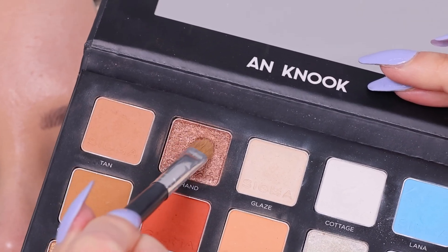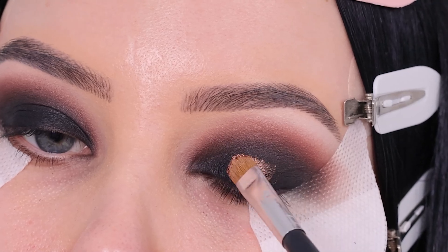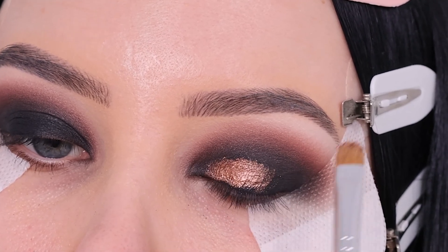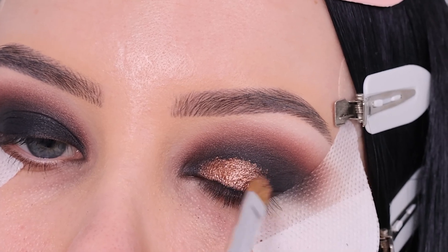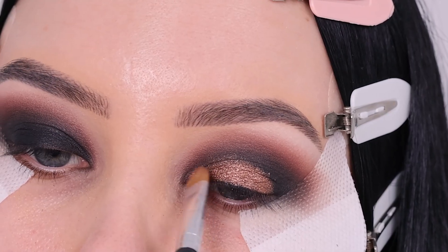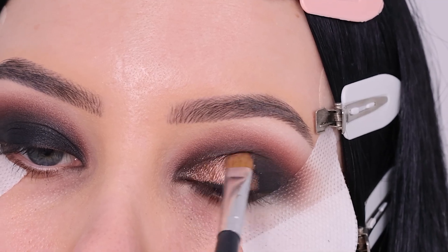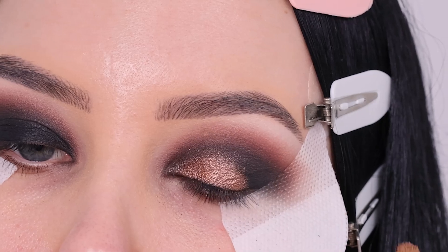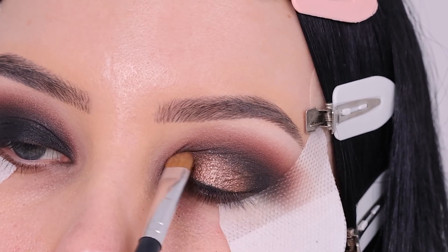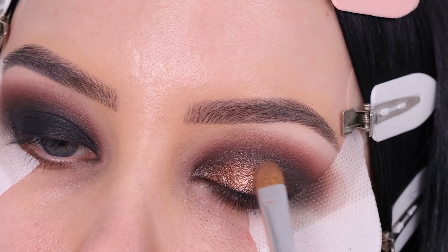Now I'm gonna go in with the color Vision, which is one of my favorite colors in the palette. I love how it pops on top of the black eyeshadow. I'm applying it softly in the center and then with whatever's left on my brush I'm swiping it a little more towards the edges to fade it out — most product in the center, softer around that so it blends into the black eyeshadow. If you want it to really pop, make your brush wet, pick up the shade, and apply a little in the center for a really intense shimmery effect.